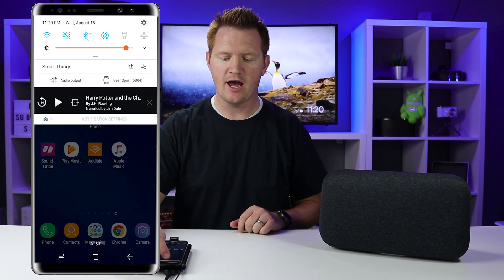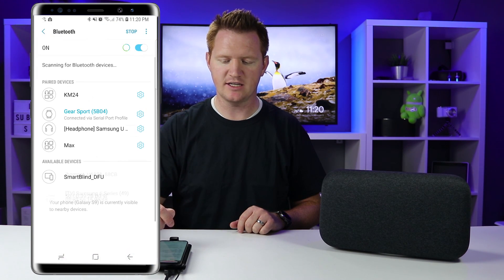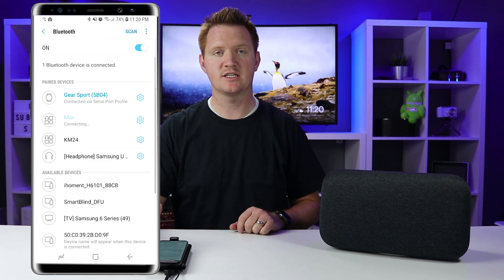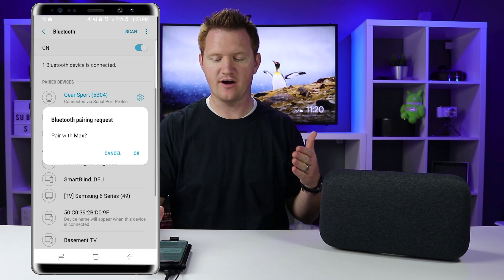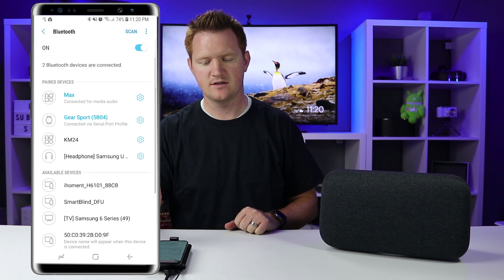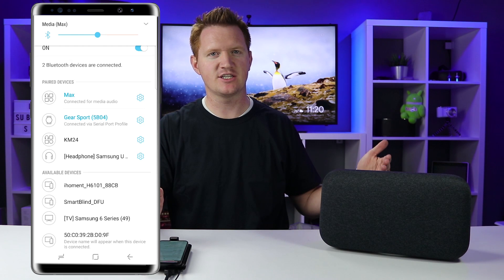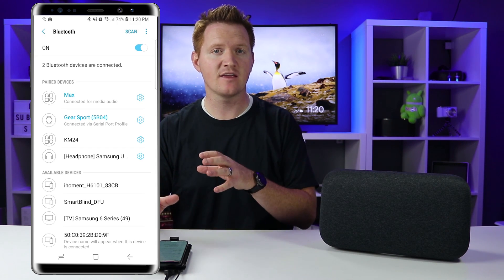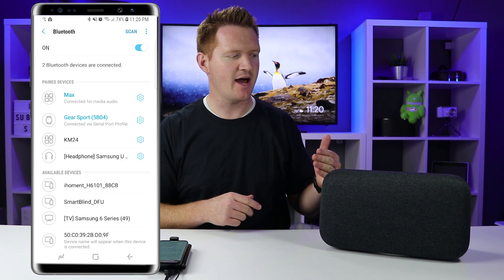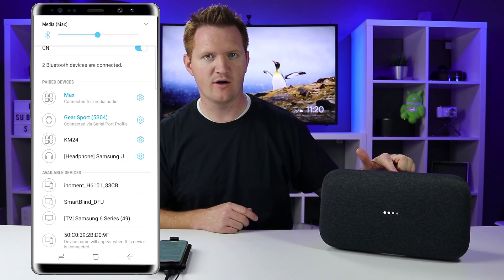Now on my phone, I'll go into the Bluetooth settings. Here you can see that Max shows up as a device to be paired, so I just select that. It will then pair together, and here it's asking me to confirm that request. And there you have the notification that it is paired. Now anything I play on my phone will play out of the Max, and I can control the volume right here.